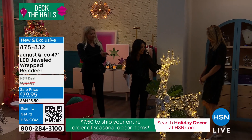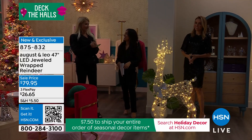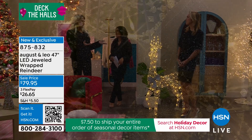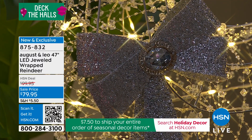I have the giant snowflake, the birch trees, and this reindeer in my living room because when it came I just wanted to see it all together, and it was so beautiful I couldn't put it away. A friend came over and she said, 'Why is that giant reindeer in your living room, and where can I get one?'